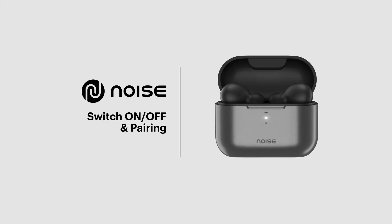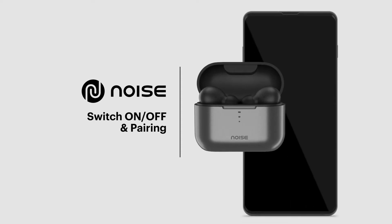Just got your new BudsPop wireless earbuds? Let's get you all set up. Before we begin, make sure that your smartphone and BudsPop are next to each other, and the earbuds are fully charged. Done? Let's start.